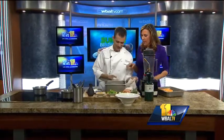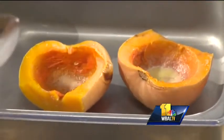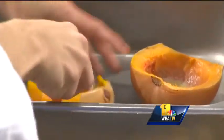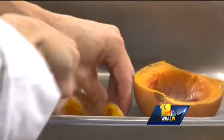It almost looks like candle wax on the bottom. So what we're going to do is go ahead and start cleaning it. Basically, once it gets all soft, just kind of scoop it out. You don't want to really use the skin — it's too tough. It really tastes a lot like sweet potato, which is nice.